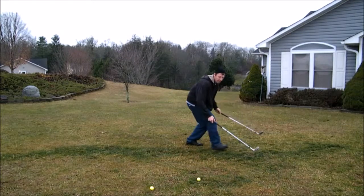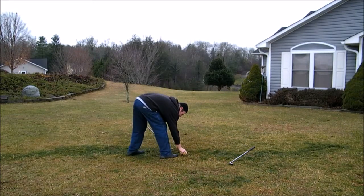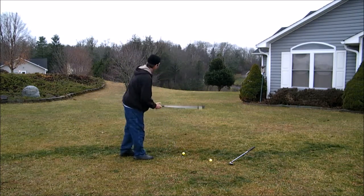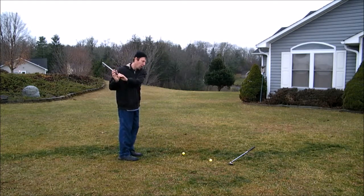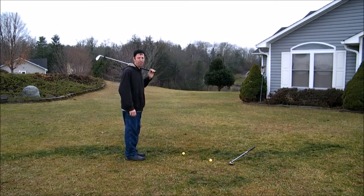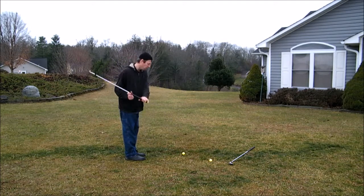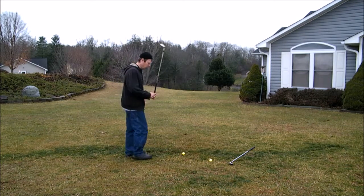I'll do it right-handed just to show I can do it that way too — very, very effortless. The grip's a little wet, but very, very effortless. Whenever I go to teach this golf theory, I'm going to teach people to golf left-handed or the opposite way first so they understand the mechanics, and then I'll let them hit golf balls their normal way.